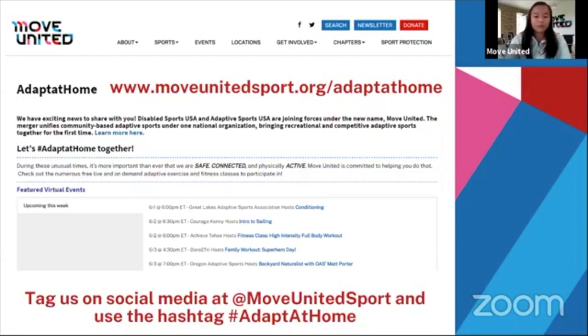At the bottom of your screen there's a Q&A button and you can type in a question at any point throughout the presentation and we'll try to answer it live. If you haven't already checked out our Move United Adapt at Home page, you'll see a list of virtual events including training, education, specific topics, and a variety of sports activities. We encourage you to tag us on social media at Move United Sports and use the hashtag Adapt at Home.